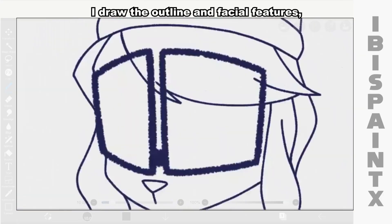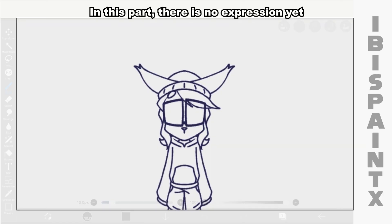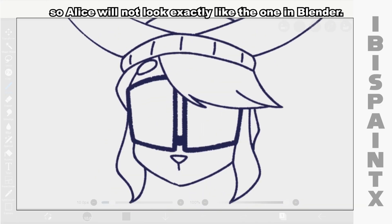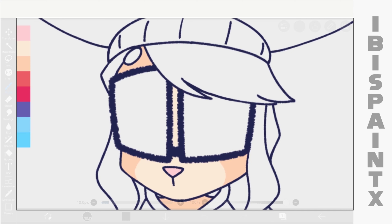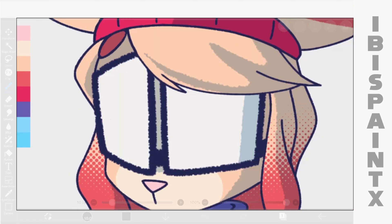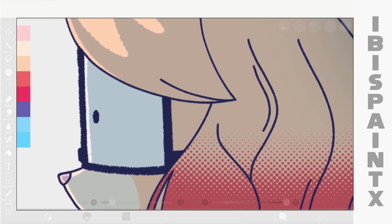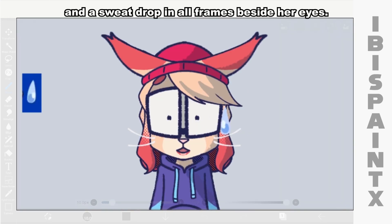For the remaining Blender frames, I'll draw the outline and facial features including the nose, glasses, hair, body, beanie, ears, etc. In this part, there's no expression yet because I will add it later. The 3D frame serves only as a guide, so Alice will not look exactly like the one in Blender. Then add shading and highlights. And draw the facial expressions. And of course, her whiskers too. And a swipe drop in all frames beside her eyes.